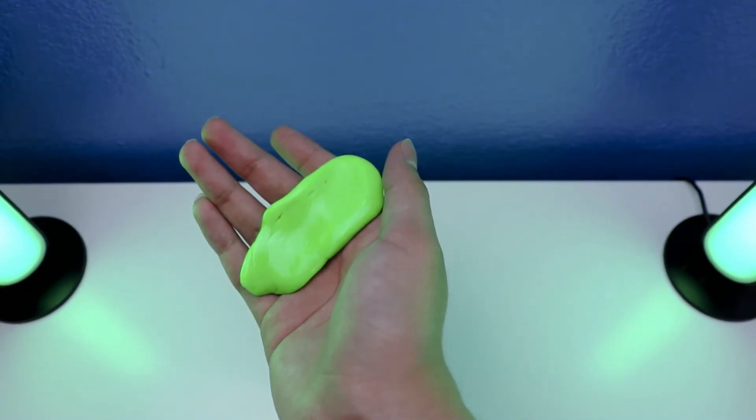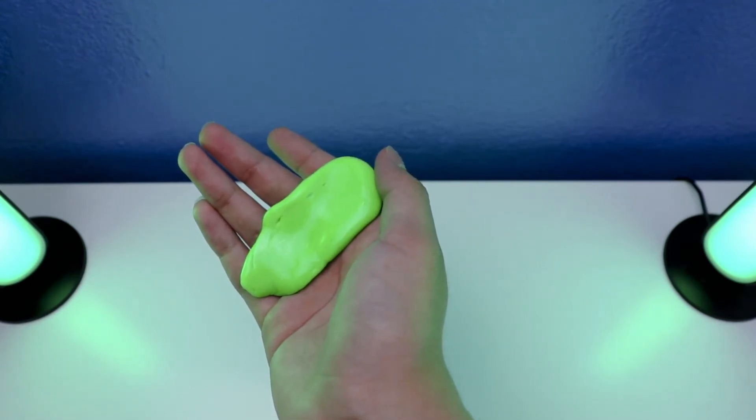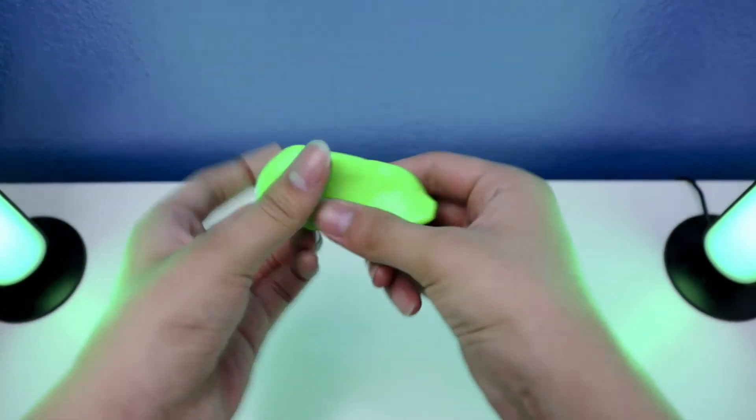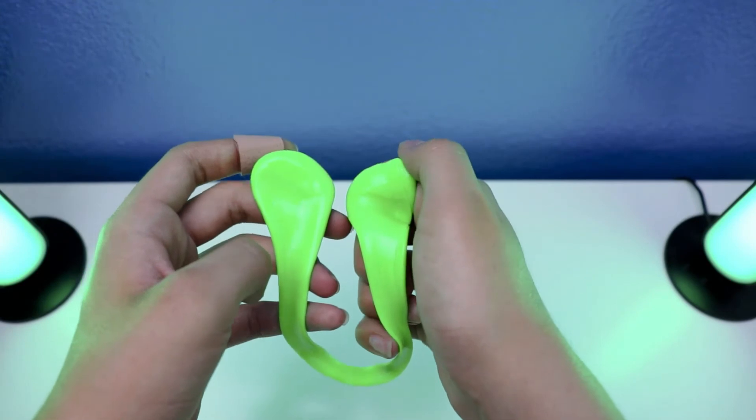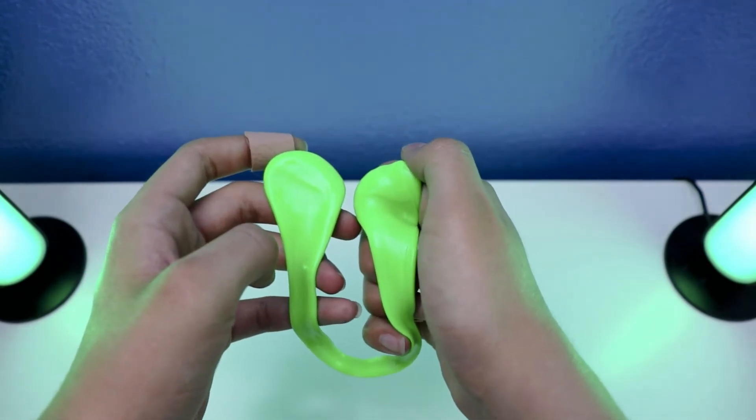I'm going to show you how to make a stretcher with crazy ears thick putty limelight, and you're ready to watch. Watch this. Like this. This is how you're going to make a stretcher with crazy ears thick putty limelight.